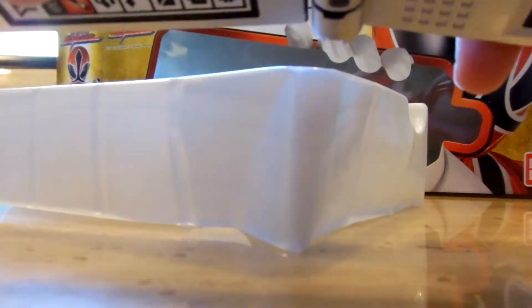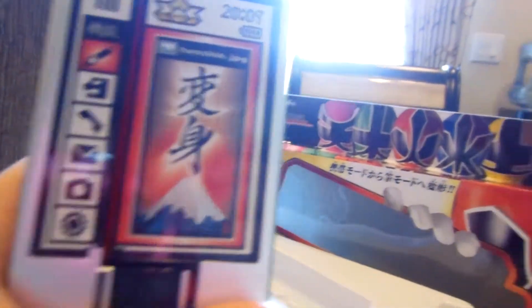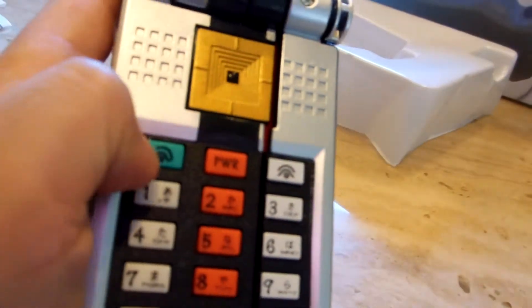Use the on and off switch. Let me open this thing up. Use the inside on and off switch, and it makes a cool kabuki-like sound. Now right here, the green button is the call button.